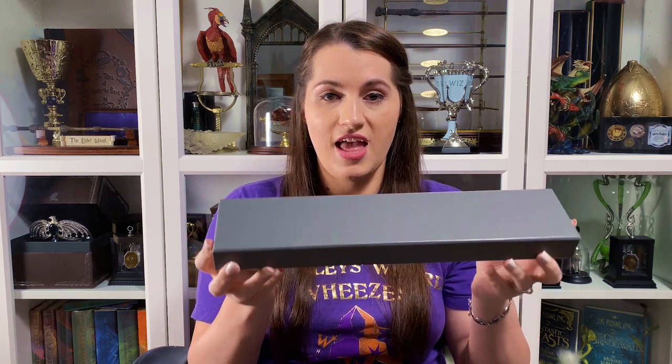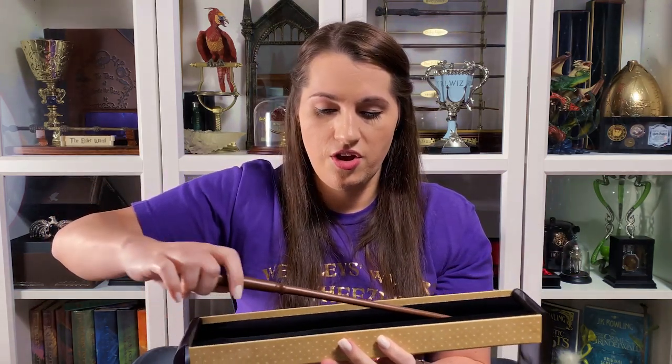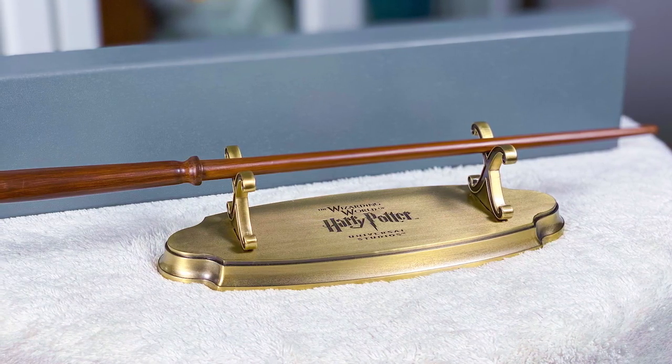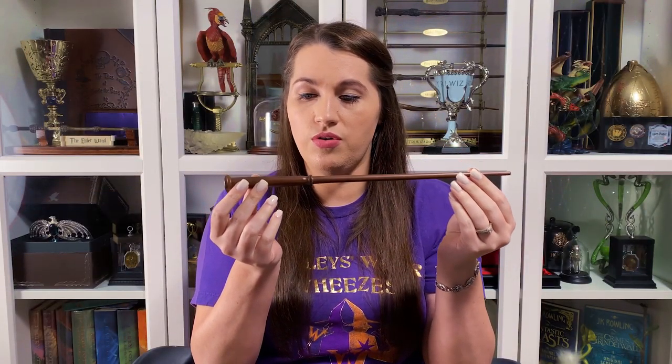This one is also from Fantastic Beasts — this is Porpentina Goldstein, or Tina as we know her. This one is also in the collector's box, but hers is a simple gray color. Tina's wand is a little chunkier than Newt's, but still pretty thin. Hers is rather simple, without a lot of embellishment, but I do like that simplicity. I figured if I'm having Newt's, I need Tina's wand too.